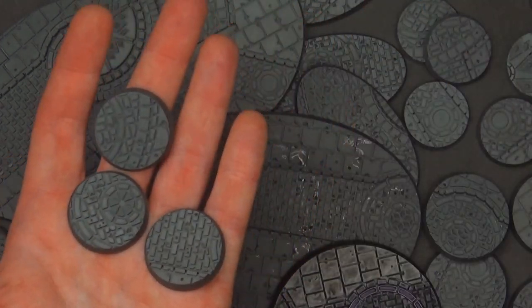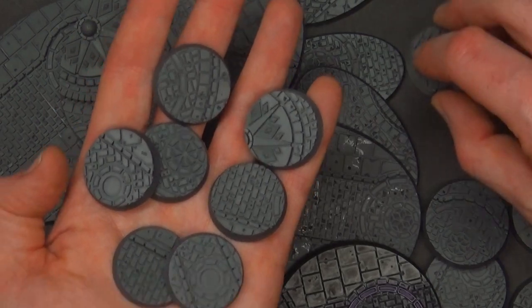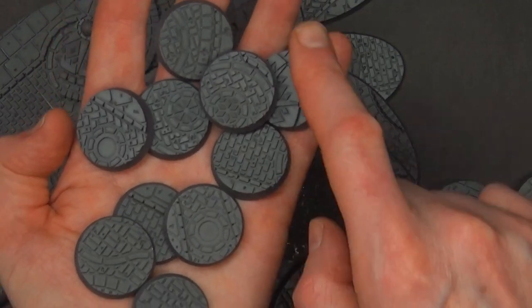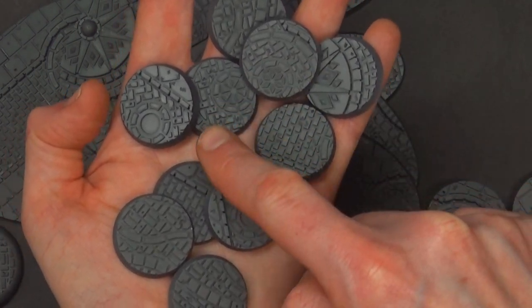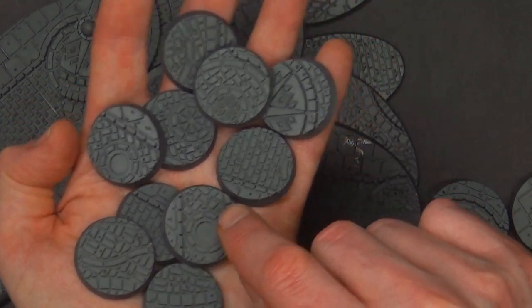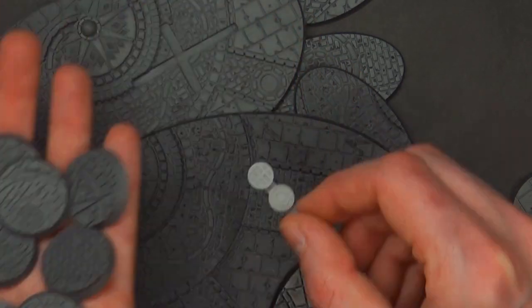These are the 32s, which I imagine a lot of folks watching this video will be interested in. It's going to come with two conduit cover areas. You can see there's so much depth and variety: you've got some curb, some rounded edges, some areas just open with no depth, some subtle depth, and then you can mix it up with the manhole cover. Even if two bases happened to be the same - which they're not - you could change it up with the conduit cover inserts.